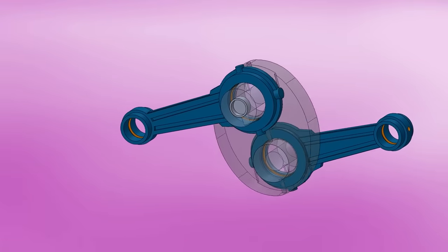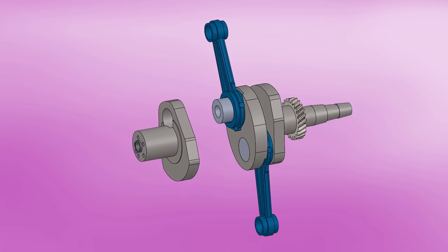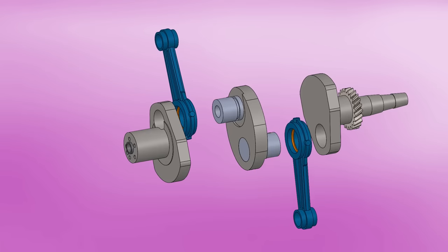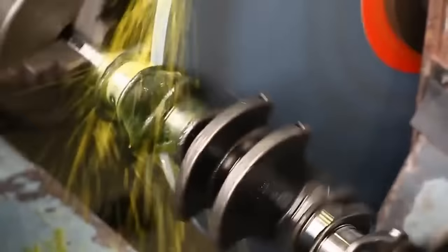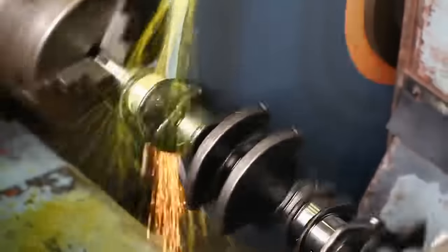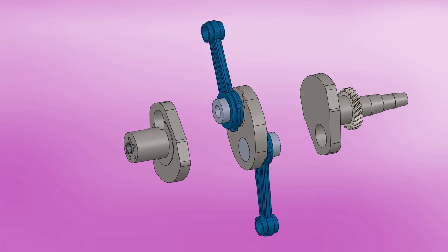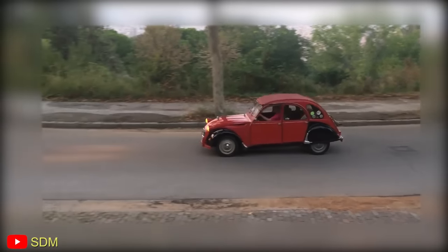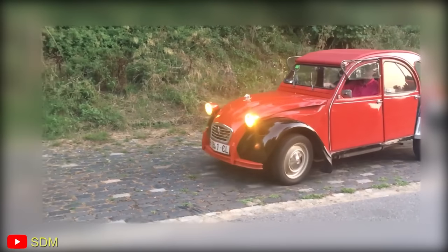The connecting rods are of a single piece without caps or bolts. One of the most interesting things is the crankshaft of the 2CV — it's made up of assembled parts to fit the connecting rods. This makes machining the crankpins really easy as they fit into a small bench lathe, without needing a large one like current crankshafts. To be honest, since it's a disassembled crankshaft, its resistance decreases. However, the small 375cc engine only produced about 9 horsepower and its speed was limited to 70 km/h or 45 mph.